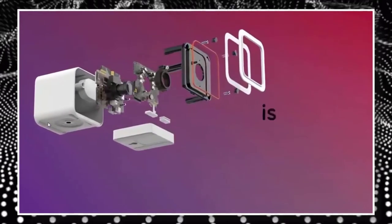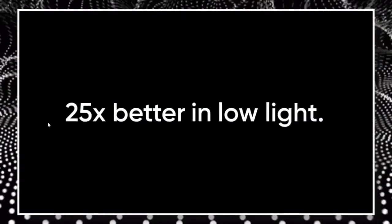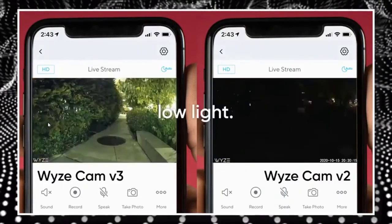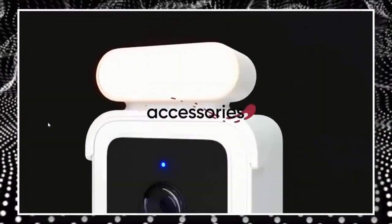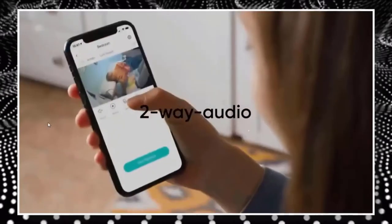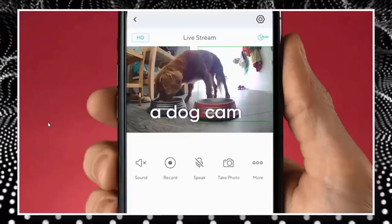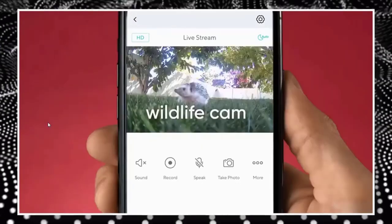New to the Wizcam V3 is its water-resistant design allowing for outdoor installation with an IP65 rating. The Wizcam V3 also takes advantage of an all-new starlight sensor which allows for extreme low light performance and shows great detail in the dark. With the Wizcam V3's color night vision, nighttime video recording appears as if it's daytime.